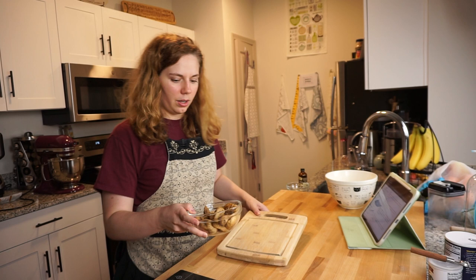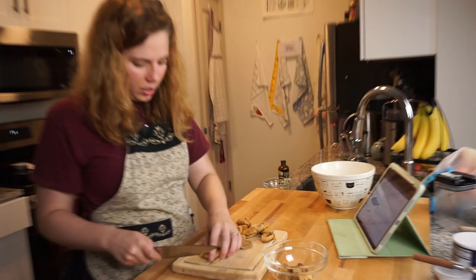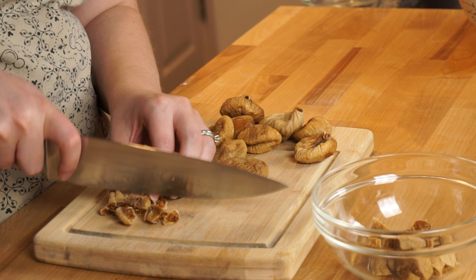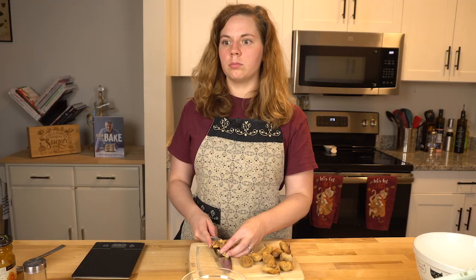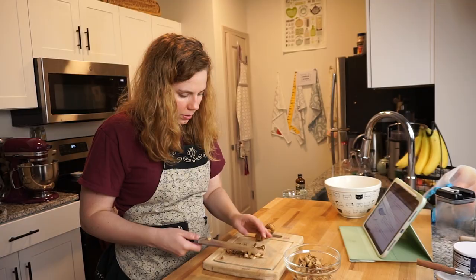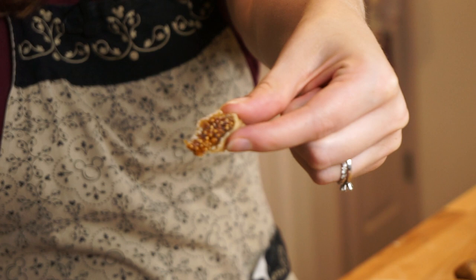Fridge. Got my figs. I have to chop them up — roughly chopped, so not too small. I used to make these granola bars back when I was commuting a lot and trying to be super healthy, and the base was figs and dates. I would boil them down into like a syrup, and they were delicious. Look how wonderful that is — can you believe that exists in nature?